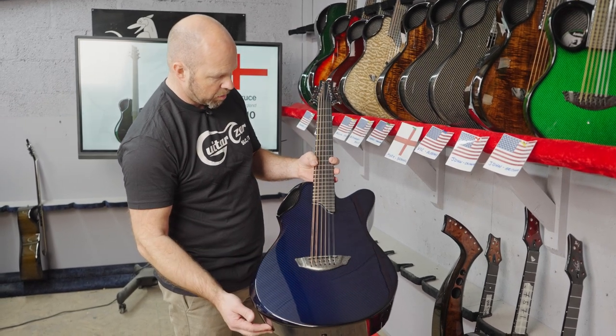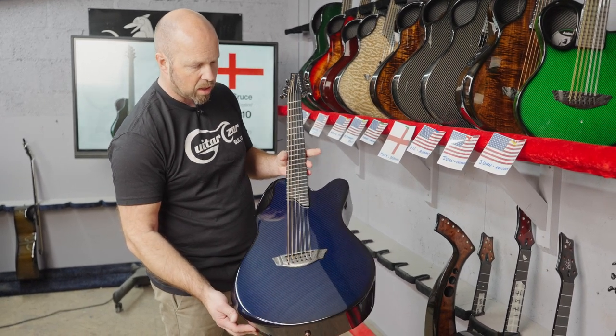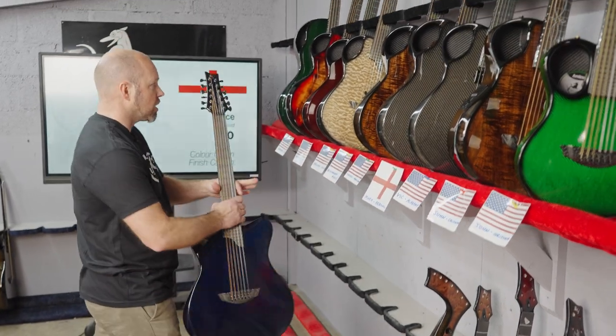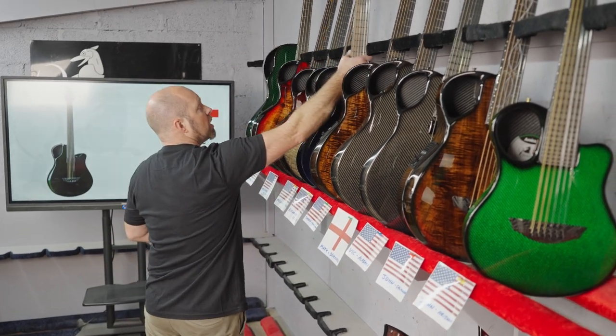We talk a lot about our 12-string guitars and just how carbon fiber is really the ultimate way to build a 12-string guitar, just because of the stability.